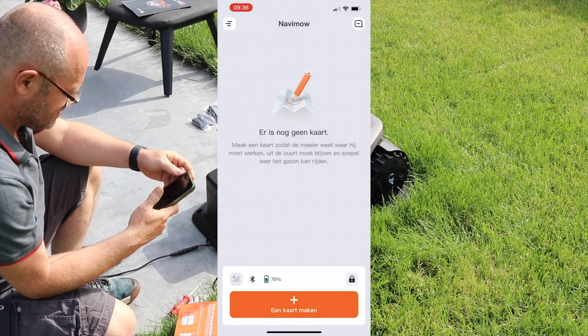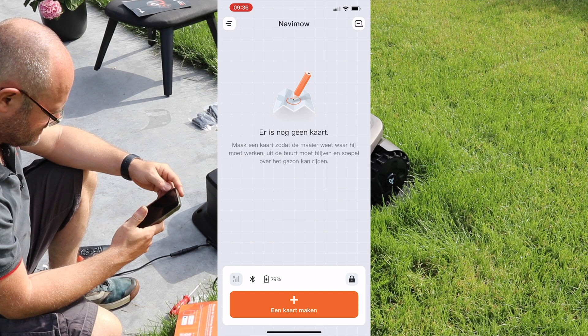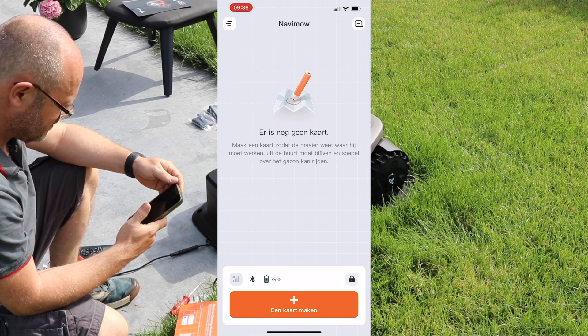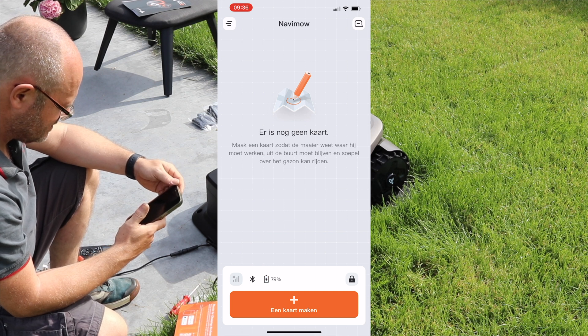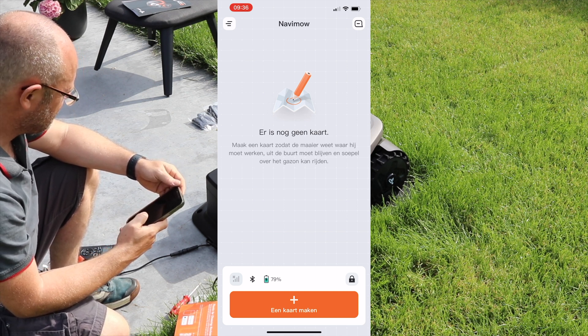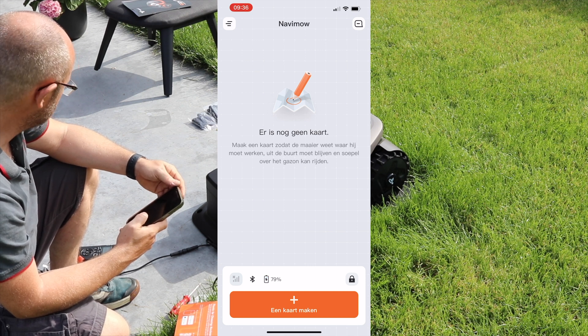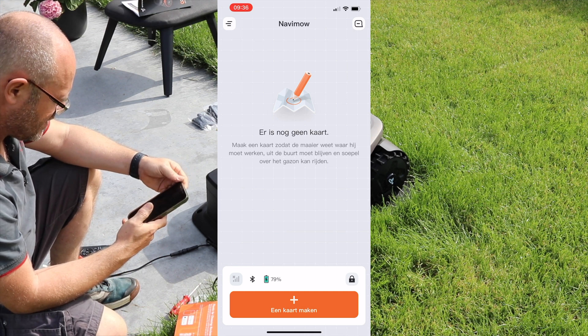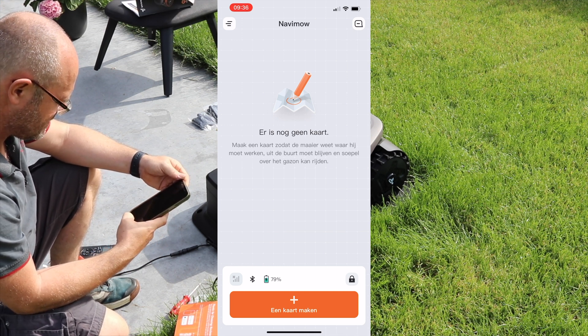And then it says okay, there is no map yet. So we have to stop here and do a separate video on making the map. I'd like to thank you for following this installation video, and see you next time when we're going to make a map. Thank you!